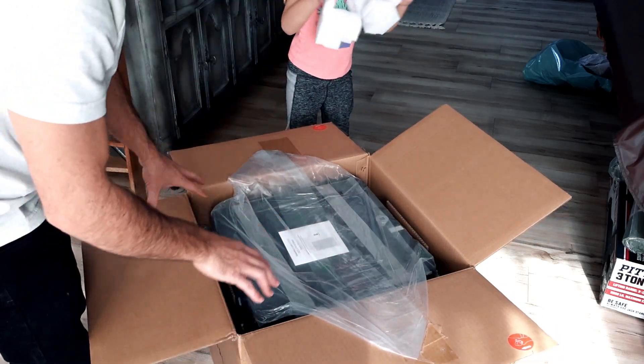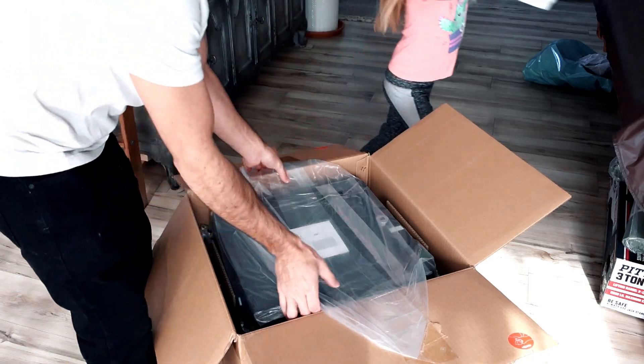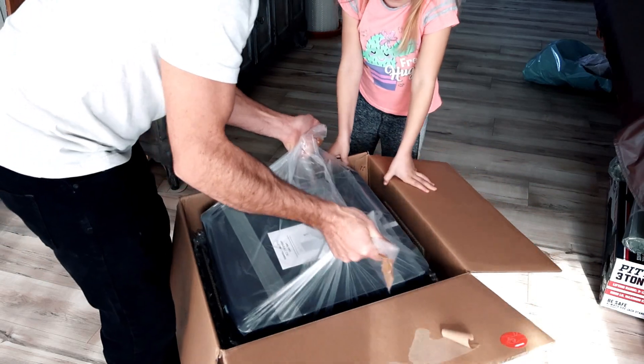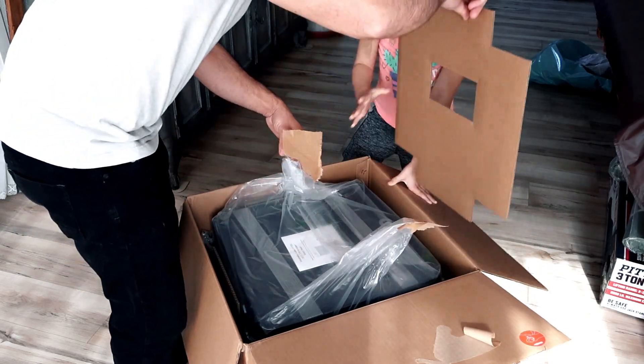Set those up there. Let's get some of this side out.